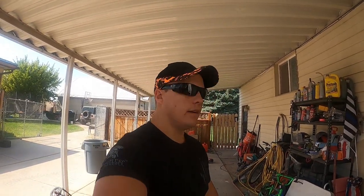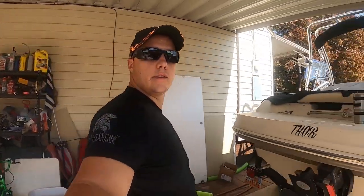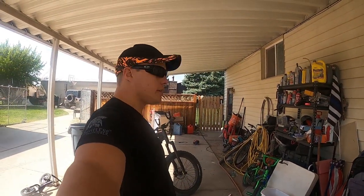Let me tell you why I have this bike — quick story. I was hunting deer. Sorry, my garage is messy — I'm cleaning up after all the summer fun. As you can see, Thor is right here, my boat. We just winterized him this morning. Sorry it's a mess, guys.